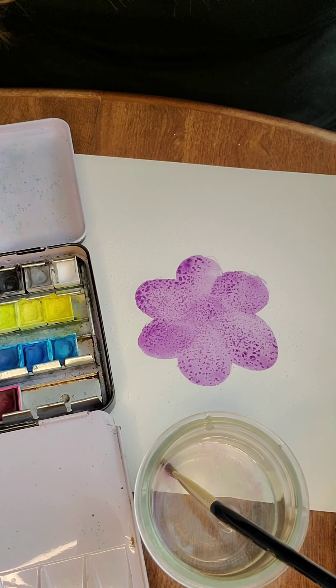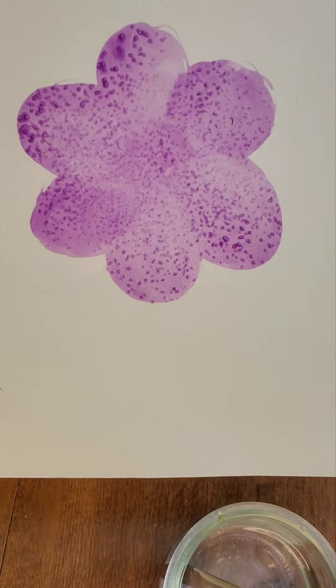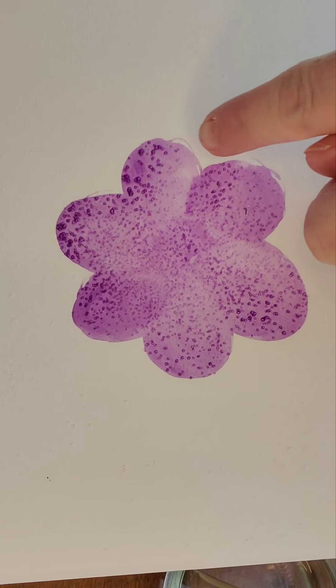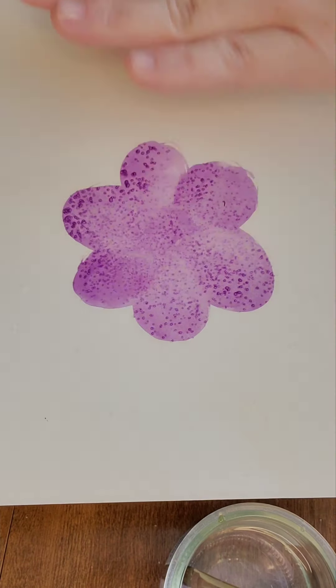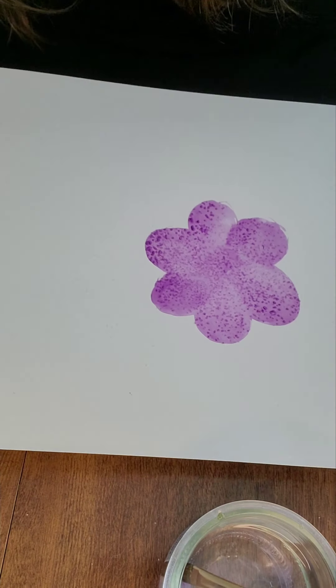And I see a reaction starting. Can you see what's happening there? Check that out — it's starting to bubble up in certain places. You're gonna keep going with your whole painting like this. When it's all dry you'll be able to wipe some of that salt off, but it will still have made that reaction.